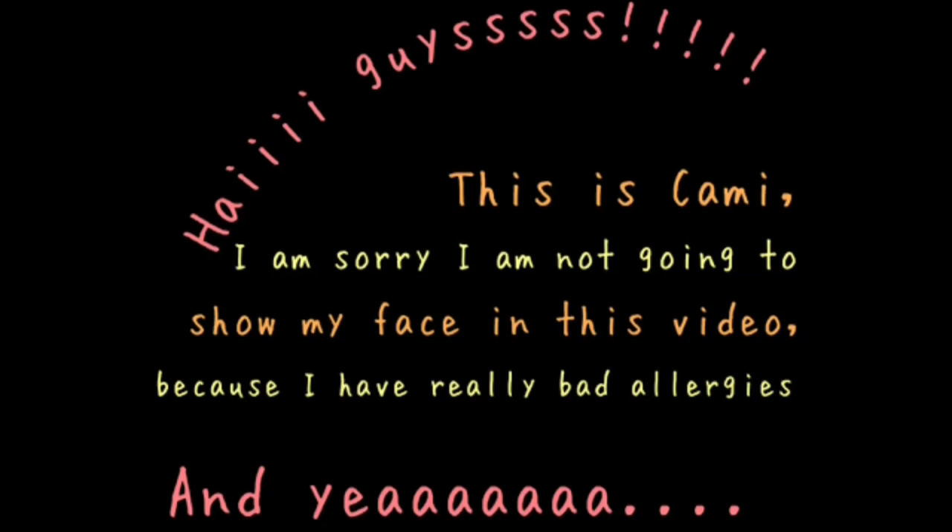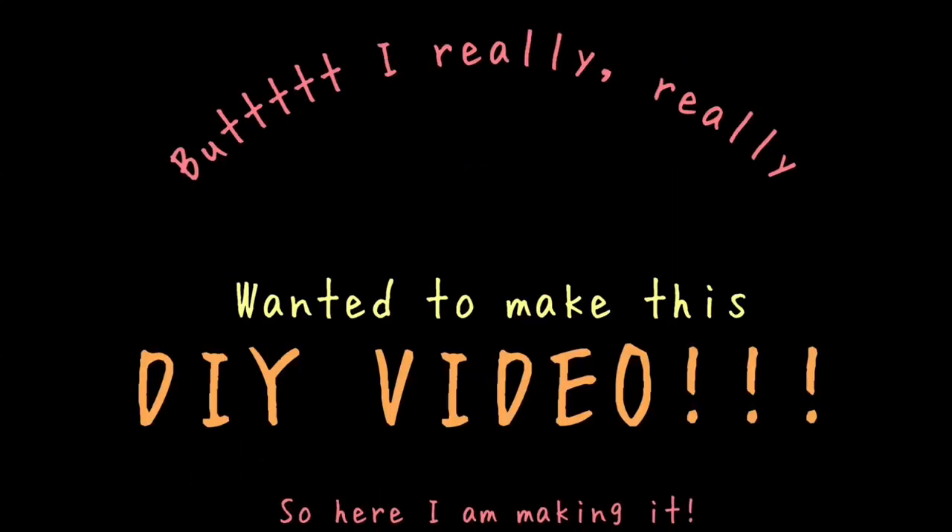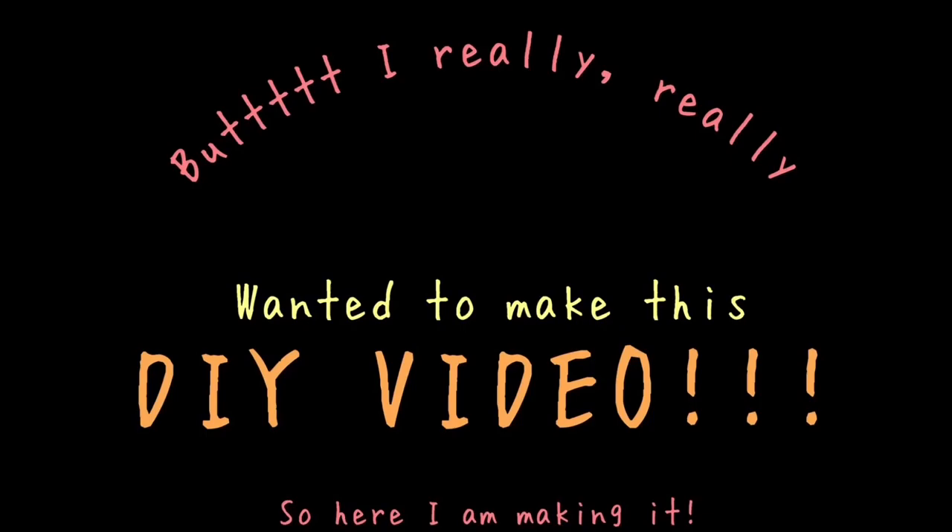Hi guys, this is Cammie. I am sorry I'm not going to show my face in this video because I have really bad allergies and my eyes are red and puffy and I just don't look good. However, I really, really, really wanted to make this video and it's a DIY so here I am.